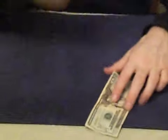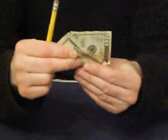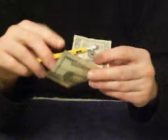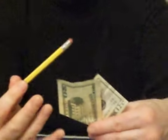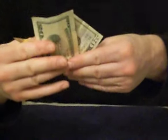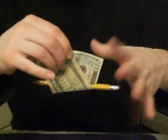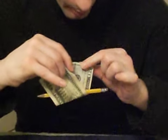The second part of this trick comes when I fold the bill in a V-shape like this. The reason I fold it in a V-shape is so I can actually put the pencil inside there. I'm going to take this pencil, place it inside there, and then let it go. Again, I'm going to let go of the pencil so you know I'm not holding it, and as you can see, the pencil is through the bill.